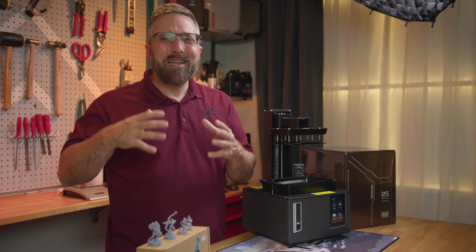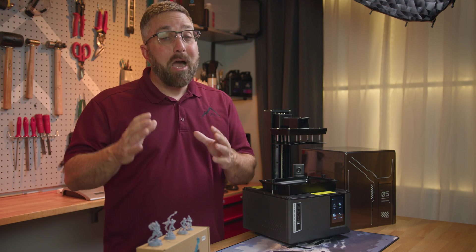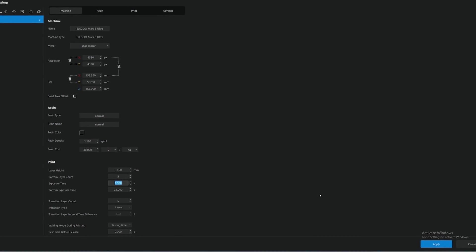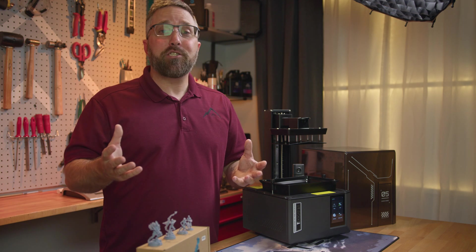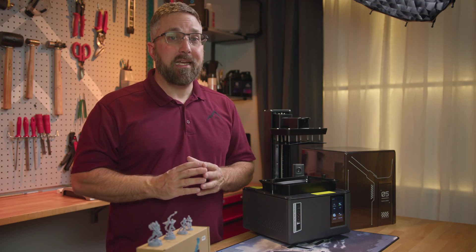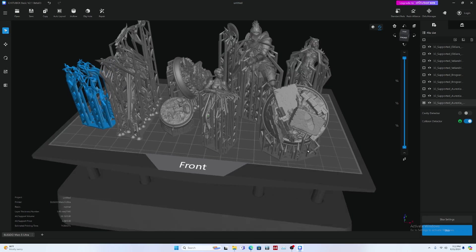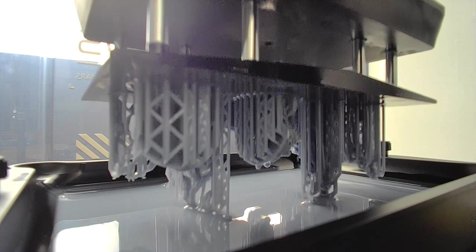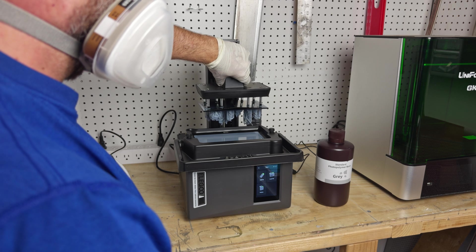Elegoo advertises up to 150 millimeters per second print speeds. However, with 50 micron layer heights and 1.5 second layer exposure times, I achieved real-world print speeds of just under 40 millimeters per second, which is awesome. I was able to print a full plate of standard 32 millimeter scale miniatures with my tallest model reaching 57 millimeters in just 1 hour and 28 minutes.